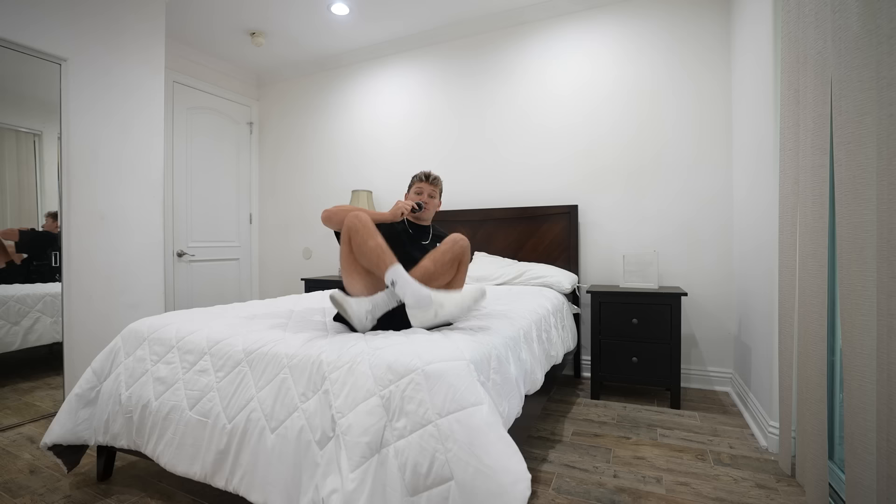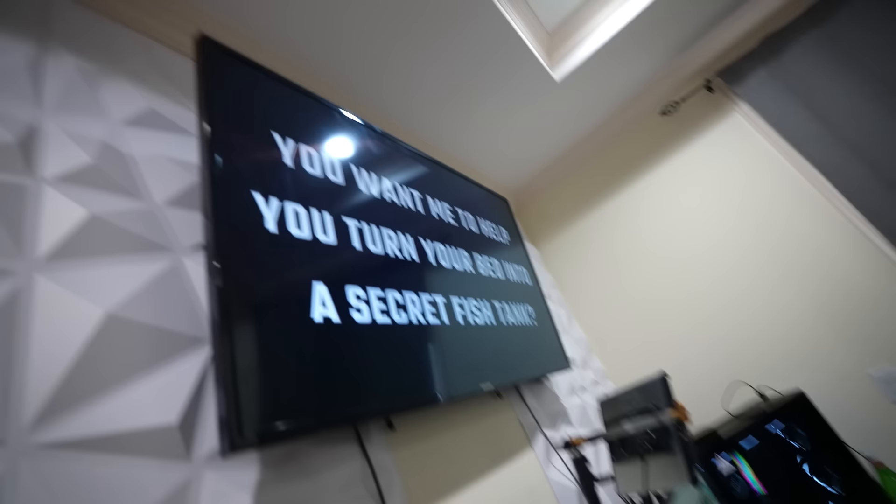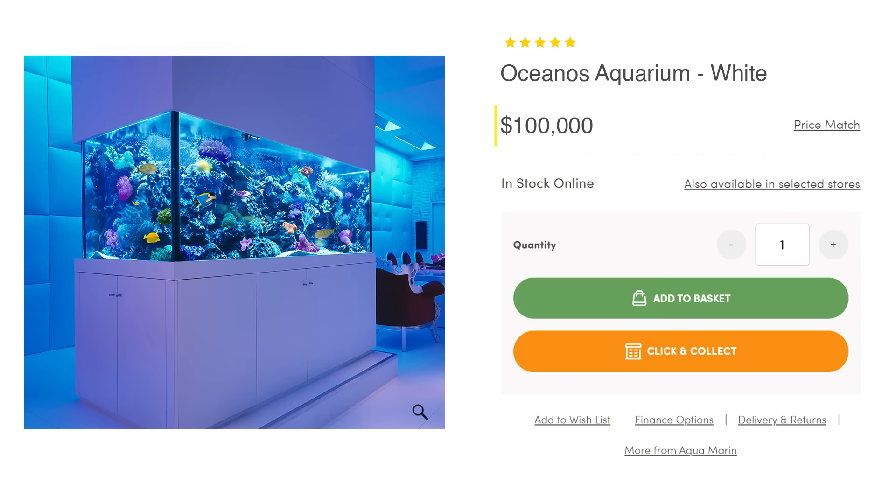With only eight hours to pull this off, I went to ask my best friend Nick for help. He asked: 'You want me to help you turn your bed into a secret fish tank?' I did some research and these things are way more expensive than I ever imagined — they range anywhere from $1,000 to $100,000. So I'm going to have to build one, and I think I have the perfect idea.